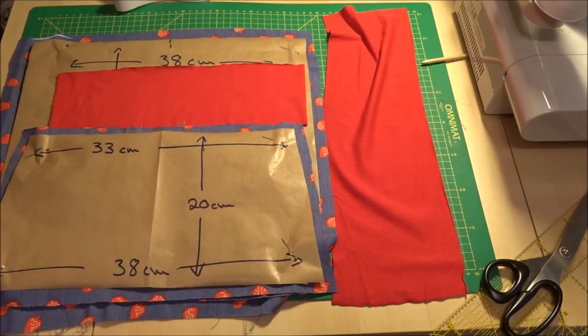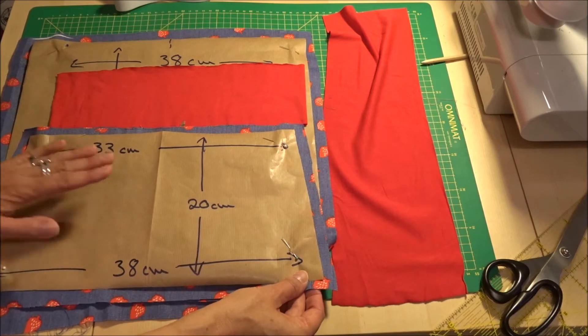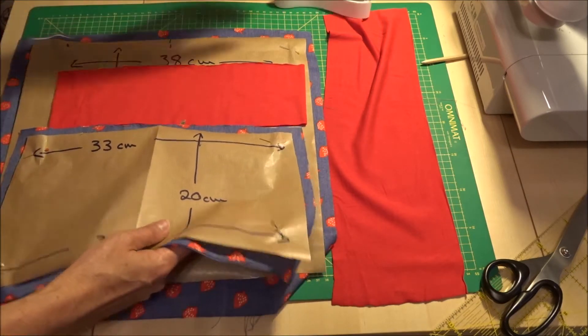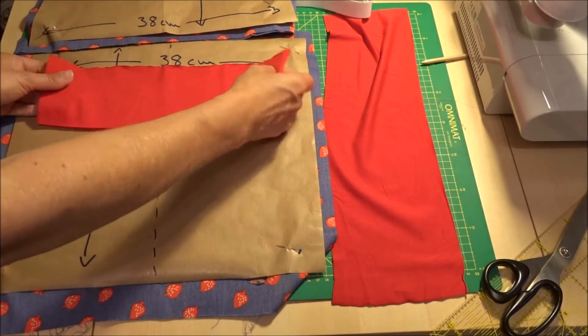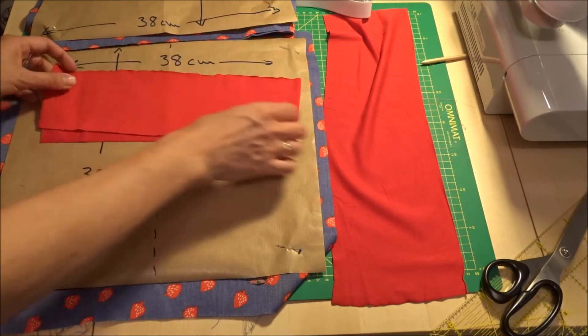So habe ich das zugeschnitten. Dann habe ich den Stoff doppelt vorbereitet, sprich ein Vorderteil, ein Rückteil. Dann habe ich roten Jersey-Stoff für das Bündchen – da habe ich 66 cm Länge mal 10 cm.